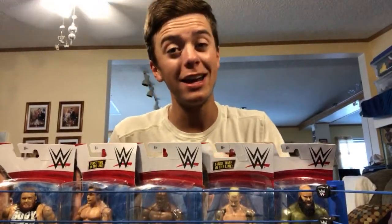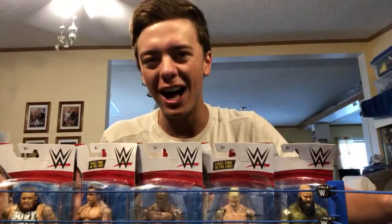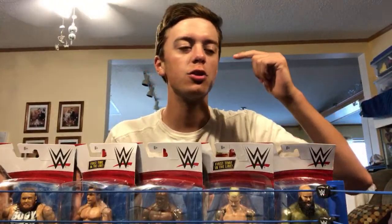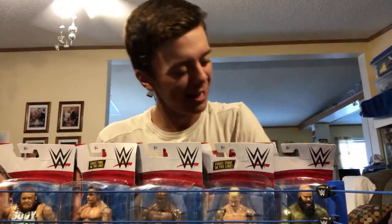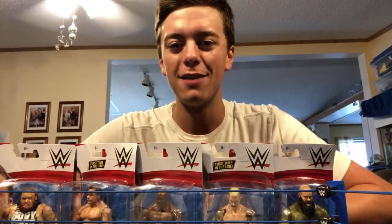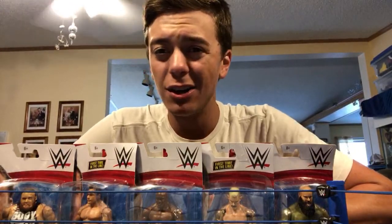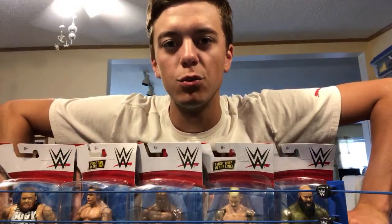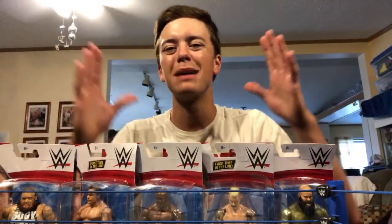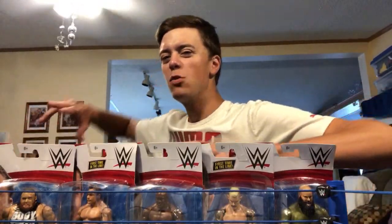We're unboxing a bunch of figures live today. We have a bunch of announcements and new figures to show. This is going to be a stacked live stream, so stay tuned. Let's wait for some more people to hop on and then we'll get going. Good to see everybody — glad everyone's tuning in, hope your Sunday morning has been good.